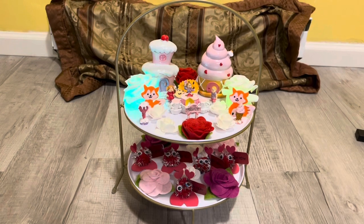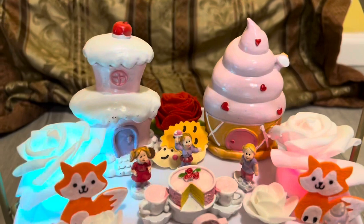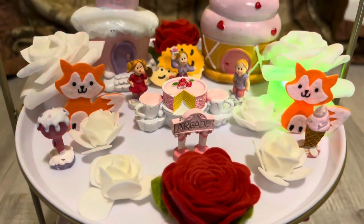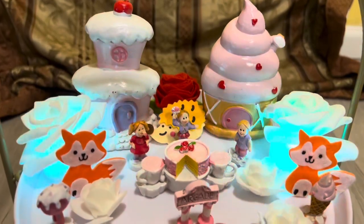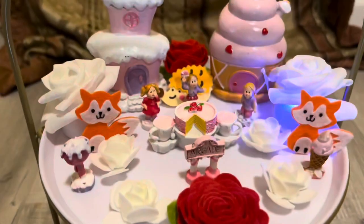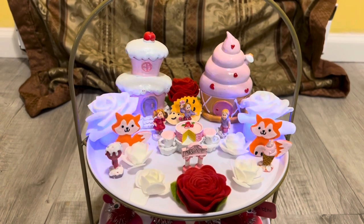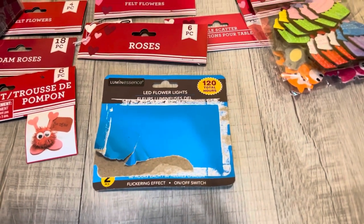So that is the first tiered tray. These fairy garden pieces that you're seeing are actually from the Valentine's Day fairy garden for 2022 — it's called the Sweets Collection. I do have every single piece, so all these little pieces right here are from that collection. I'll show you the rest of the collection with the other decorations.